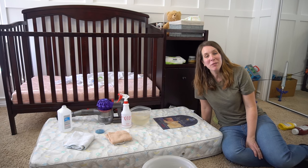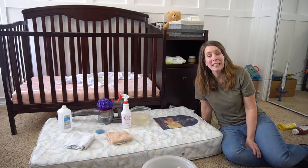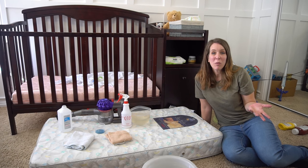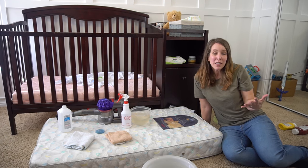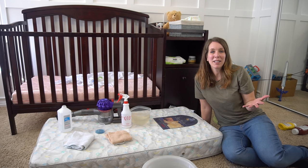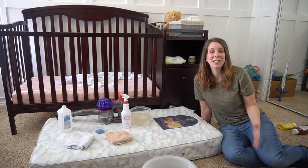Hi clean freaks, germaphobes, and everyone in between. Today we're going to show you how to clean a baby mattress. Whether your mattress is dusty or dirty, it's been in storage for a while, or maybe you're getting it ready to lend to somebody and you want to make sure it's clean — this is a quick, easy method to make sure your baby mattress is clean and disinfected.